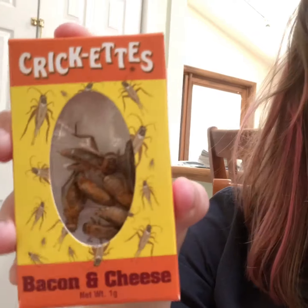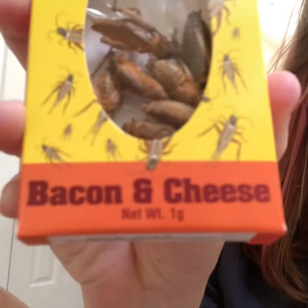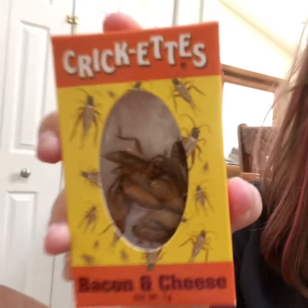But while I was in one of those shops, I managed to pick up crickets. These are actual crickets that someone put seasoning on — bacon and cheese flavoring — and packaged to sell to weirdos like me who want to eat them.